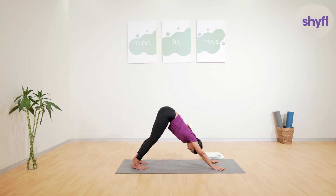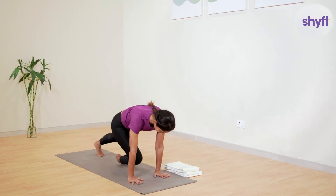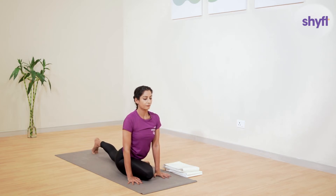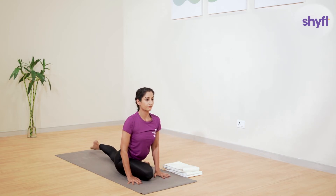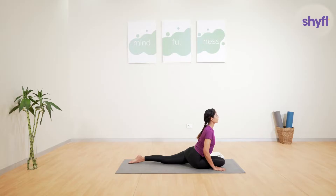Facing the mat, gently bring the right knee forward and place it on the mat in between your hands. The knee should be in line with the center of the chest and your right foot should be facing outwards. Now push the right hip back to get a deeper stretch in the glutes or hip muscle.